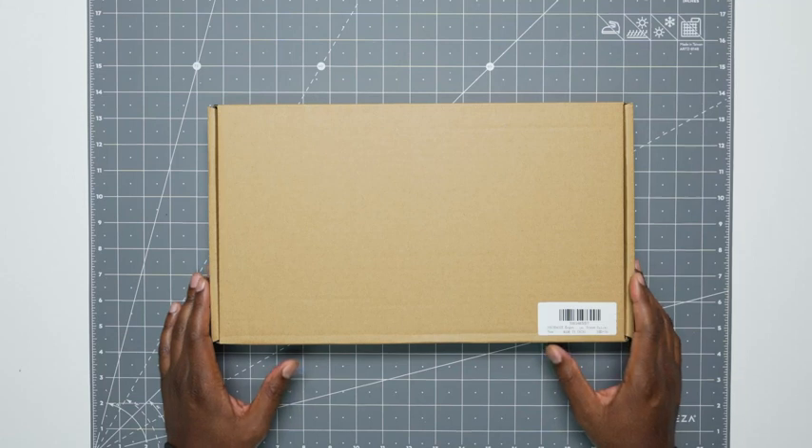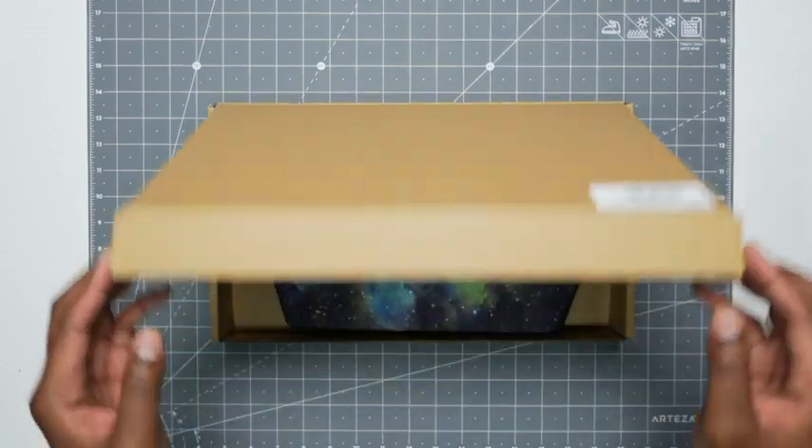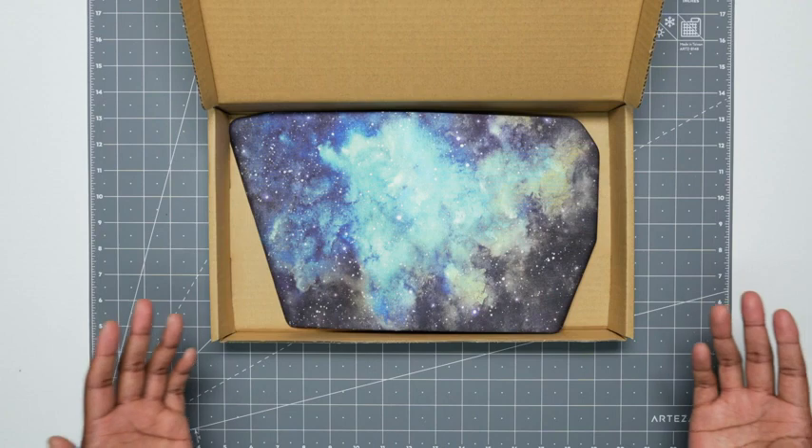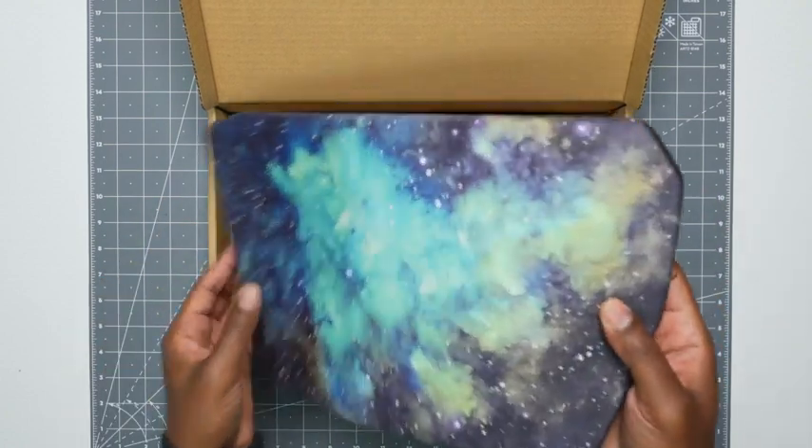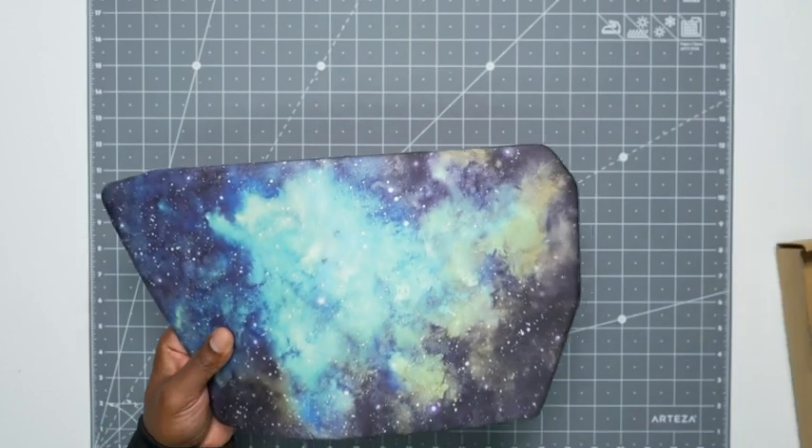This is the Sounddance mouse pad with wrist support. Let's open her up. Now you don't get a whole lot in the box. This would have come wrapped, but since I've already used it, that's why it's like this. You just get the mouse pad and that's it.